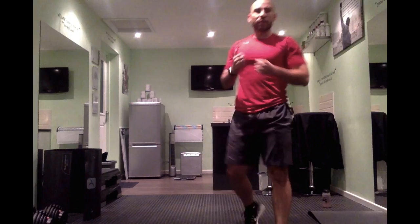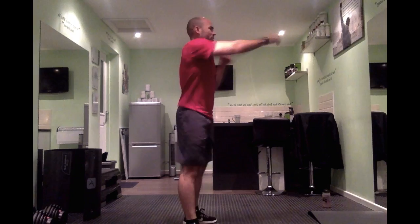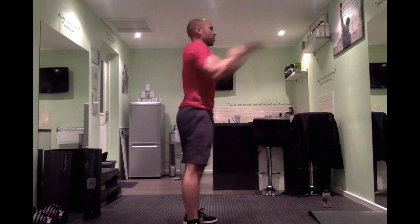This one we're just going to be punching it forward — nice and quick. Get that breather in, hopefully that heart rate's up now. We're just punching it — nice and quick, keeping back straight, punching forward. Wiggle that bum if you want, but keep going, keep punching. And rest.